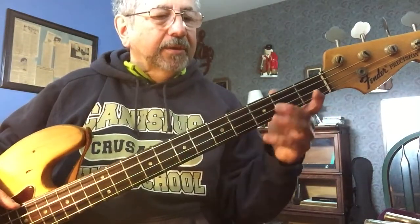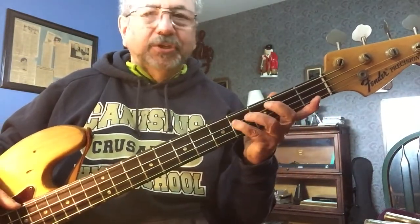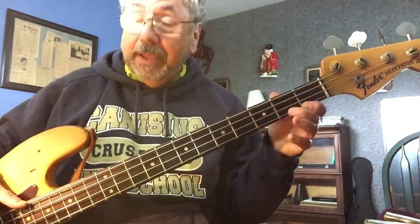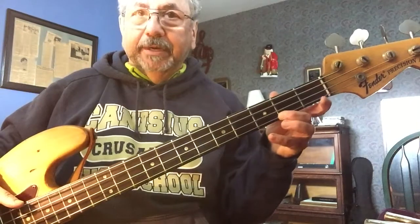So we have A, B, C sharp, D, E, F sharp, G sharp, and upper A.